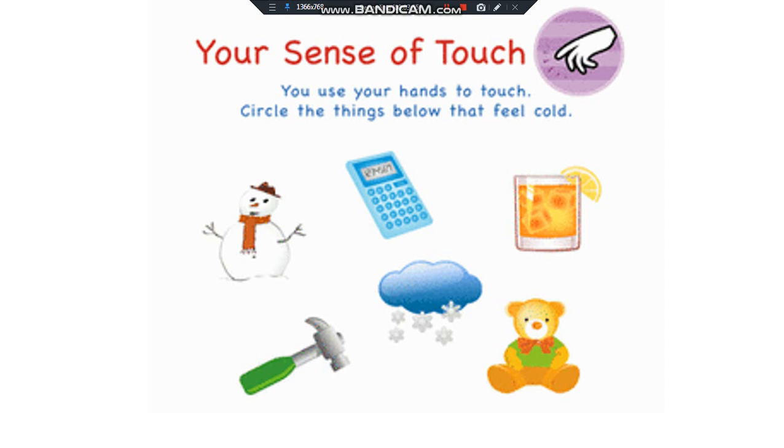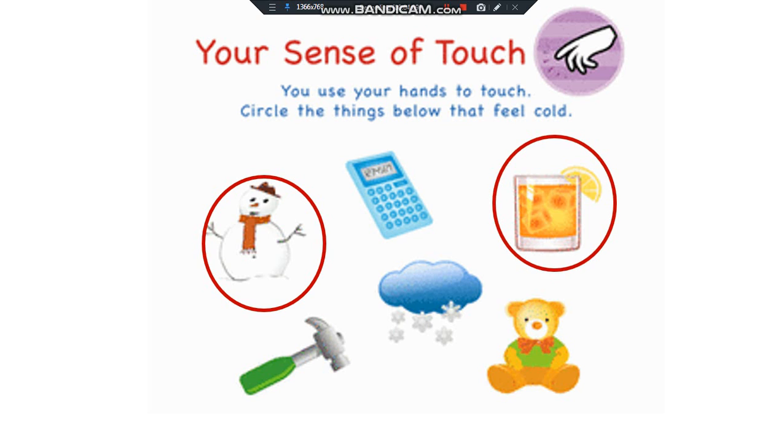Circle the things below that feel cold. Snowman is cold. Calculator isn't cold. Orange juice is cold. The hammer isn't cold. Snowflakes — they are cold. Teddy bear is not cold.